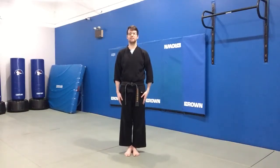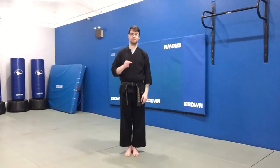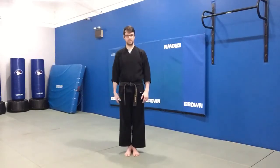Hi everyone, welcome to the LCFMA curriculum video series. This video will be covering the forward knee. I'm going to start by demonstrating it two times to the front and then one time to the side.